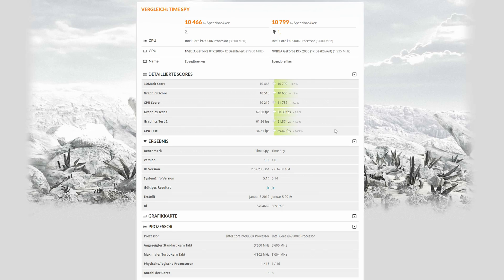Let's briefly look at a synthetic benchmark. I'm not a big fan of these because they don't translate well into real-life performance, but let's look at Time Spy from 3DMark. Without any overclock I'm getting 10,466 points overall with a CPU score of 10,212, whereas with the overclock I'm getting 10,799 points and a CPU score of 11,732.